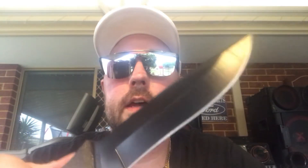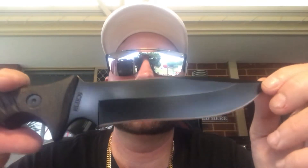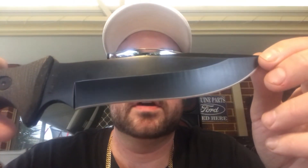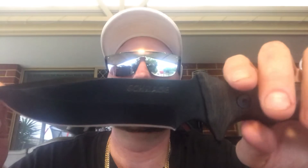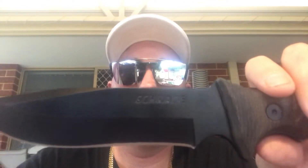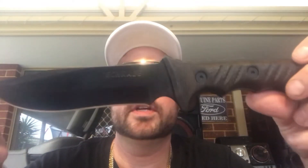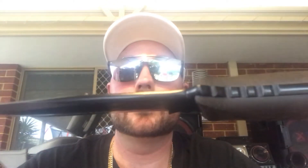Now we're looking at an 8CR13MOV high carbon stainless steel blade, which is similar to AUS-8 — so not cheap, but not the most expensive, and it does the job. It's 16.2 centimetres, or 6.4 inches long. Overall length is 30.4 centimetres, or 12 inches. Thickness is 5 millimetres, or 0.19 inches. Weight is 170 grams, or 6 ounces.